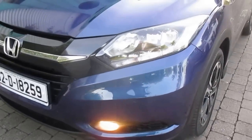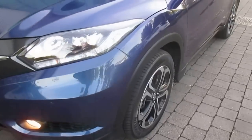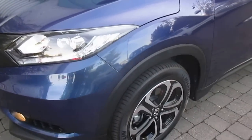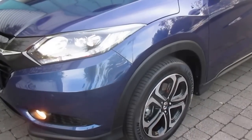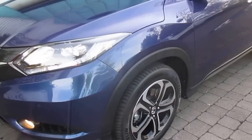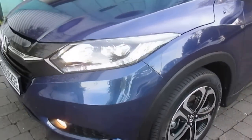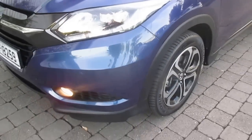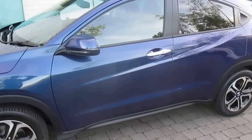Front park assist is standard on the EX specification, so along here we have our park sensors at the front. What's really nice about this colour — it's got sort of two colours on it. Depending on what way the sun hits it, it's kind of like a violet, milky purple effect on one side, but once the light comes onto it, it has more of a lighter colour. It's going to be one of the most popular models because it's a pretty new colour.